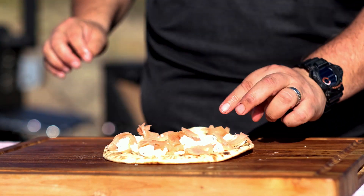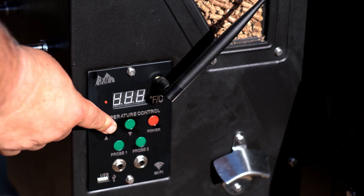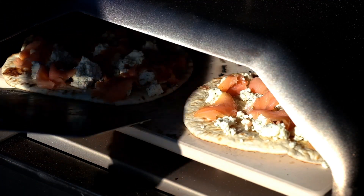Then you want to set up the pizza oven for about 260 degrees, and then it's time to put in the flatbread and bake them for about 2-3 minutes. After about half the time, you want to rotate them 180 degrees.